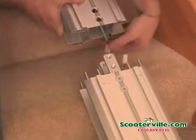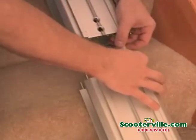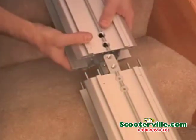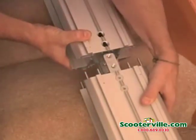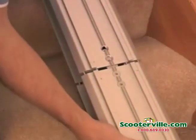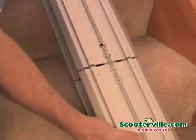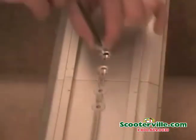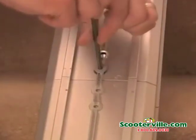Position the top rail with the splice end towards the splice end of the bottom rail and the plastic rack facing down. Connect the charger harnesses between the two pieces of rail. Slide the top rail into the bottom rail aligning the pre-installed pins. Gently tap the top rail if necessary. Be careful not to pinch the charger harness.